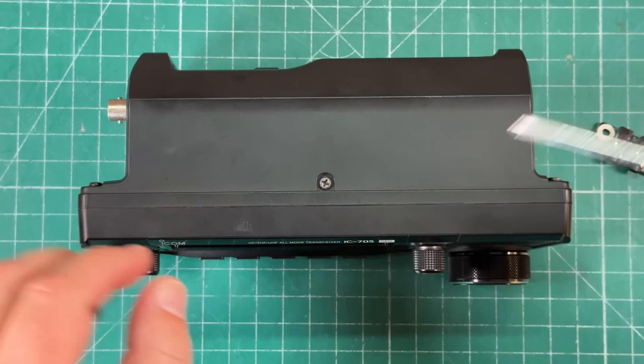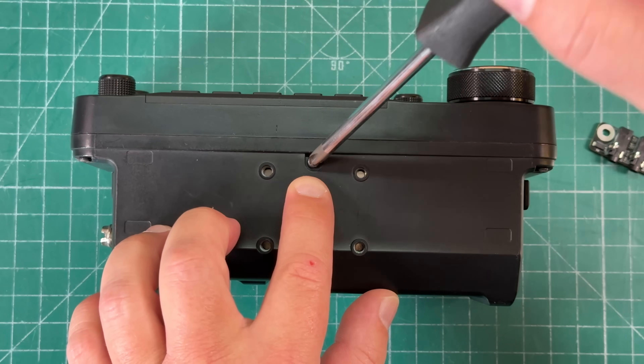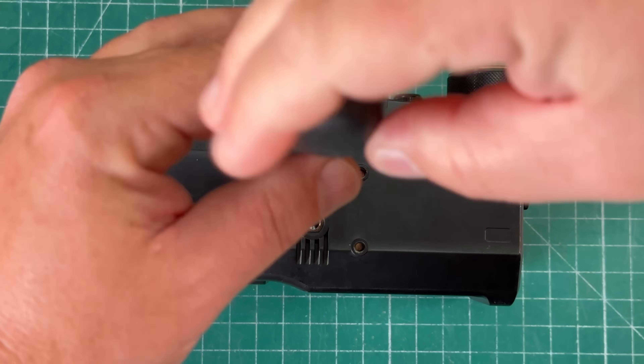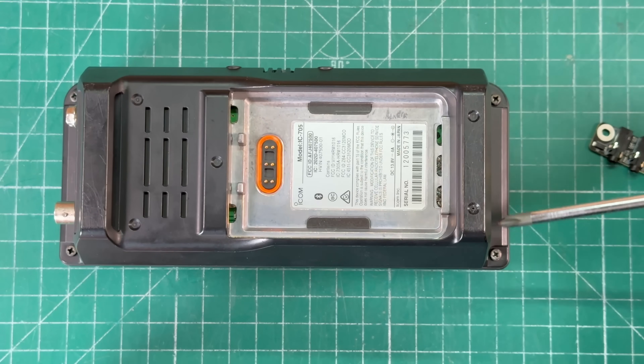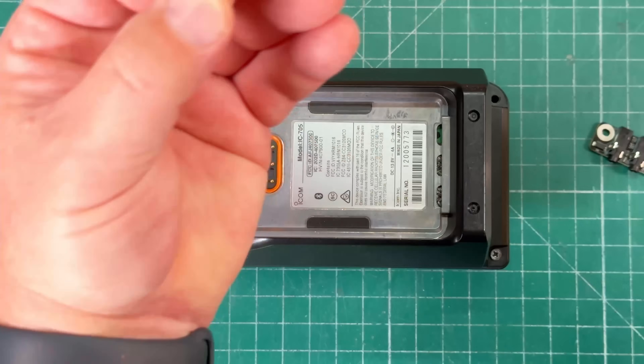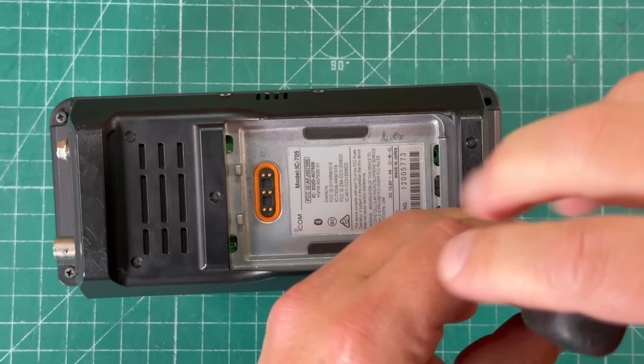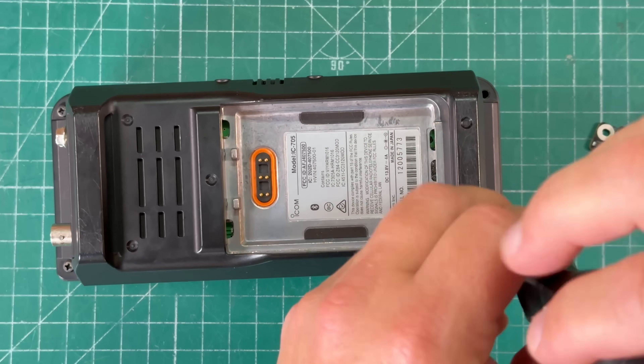On the top of the radio, we're going to remove this screw. On the bottom of the radio, we're going to remove that little guy. Then we're going to remove these four screws and open it up. These are longer, so you don't even need to worry about getting the screws mixed up. Very easy modification.